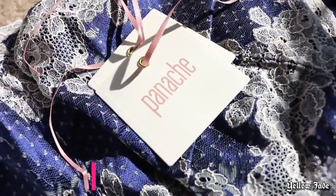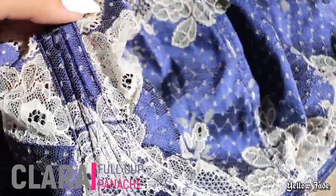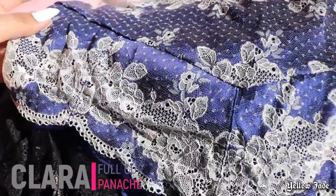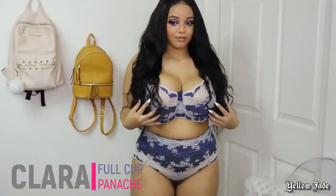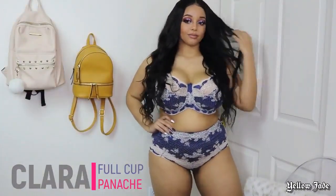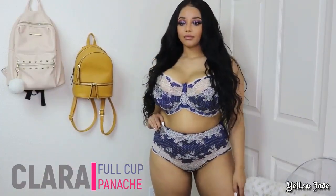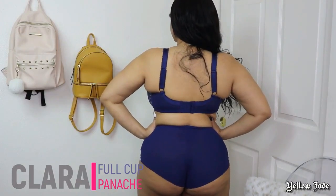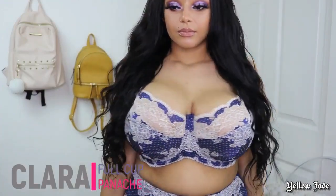This is the last set and it's from Panache again — the name is Clara. The detailing on these two pieces is just so amazing, there are so many little details and you can tell it's definitely made with quality. It totally reminded me of a pin-up type of style. The briefs are more of a full brief, but as you can see all these little details are just so cute.